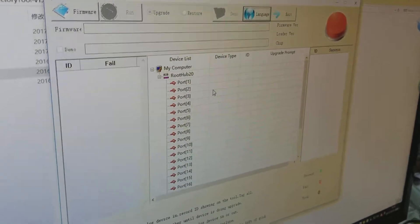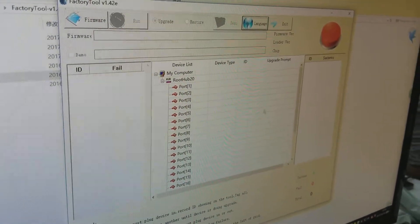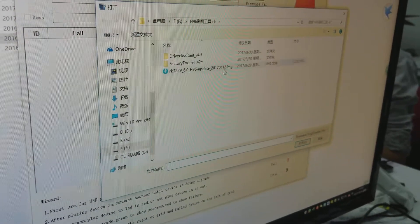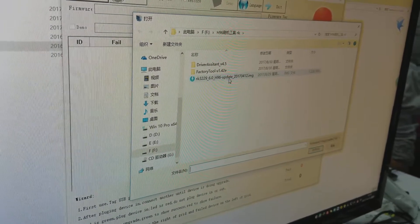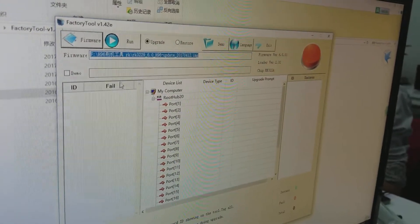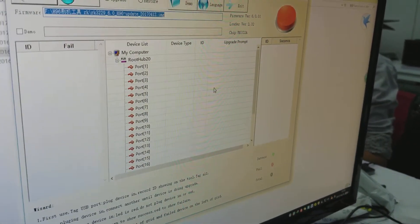After you enter this interface, click the firmware button. Then choose the RK322 image file — this is the image file, you can find it in your folder. Wait, right now it's loading. It loaded the file successfully.